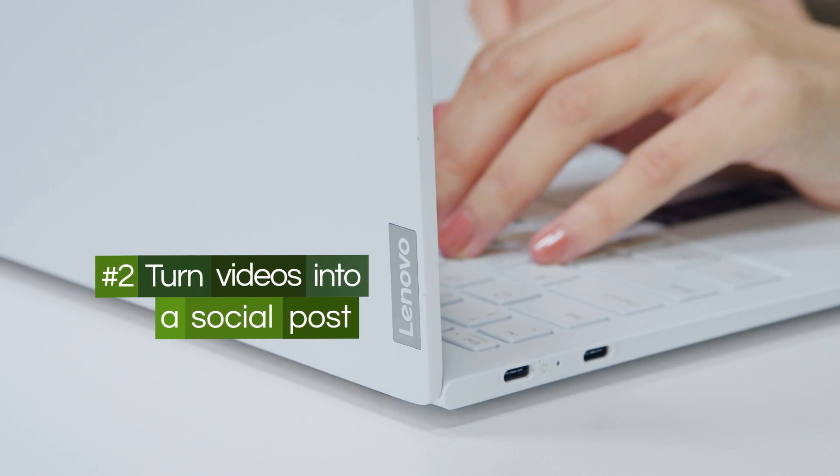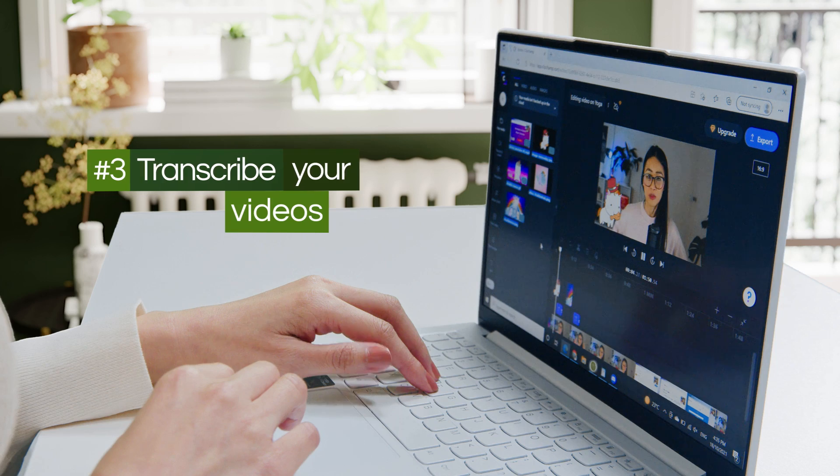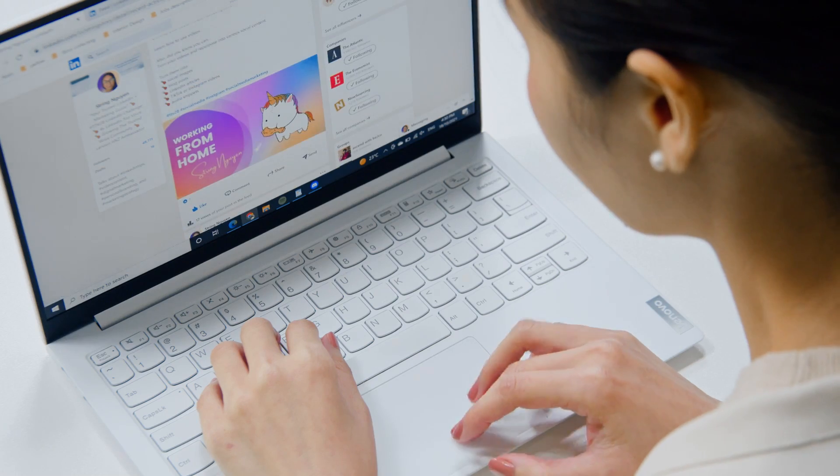Number two: turn those videos into a social media post and add an image. Number three: transcribe your videos and turn them into a blog post. This could live on your website or LinkedIn page.